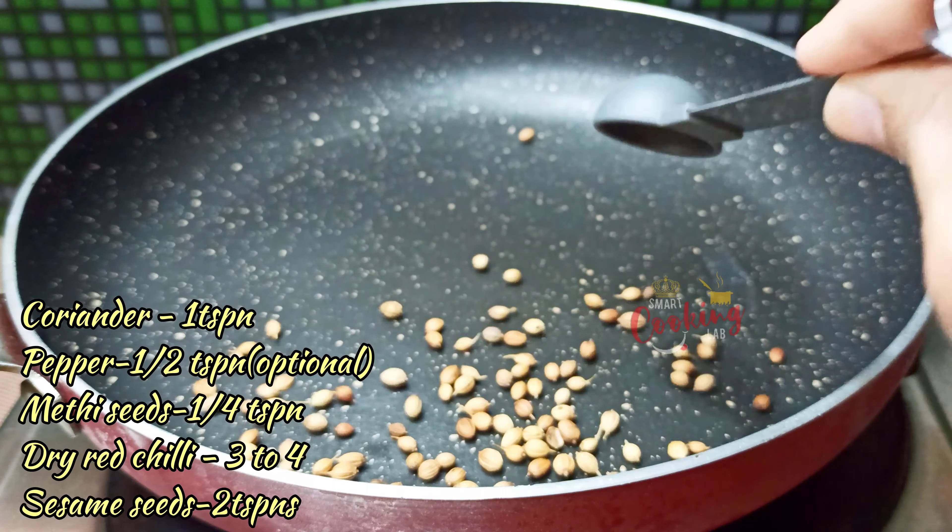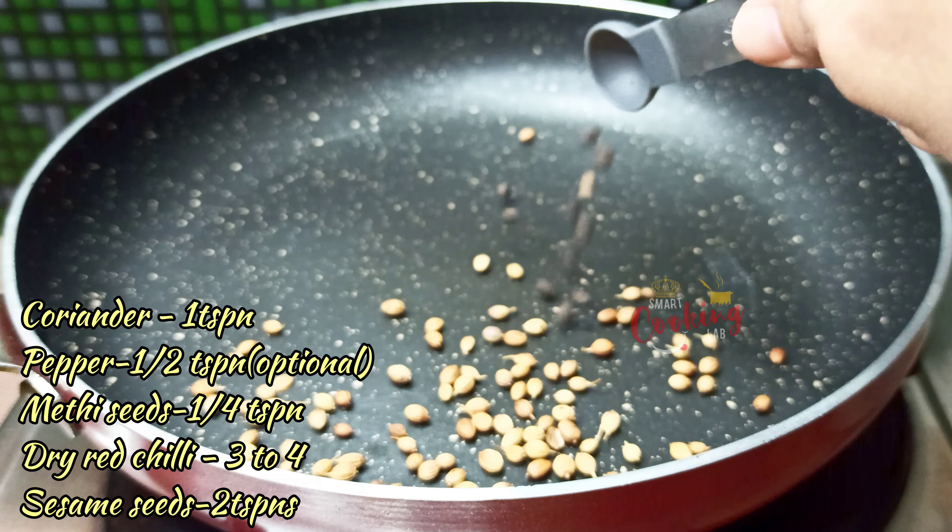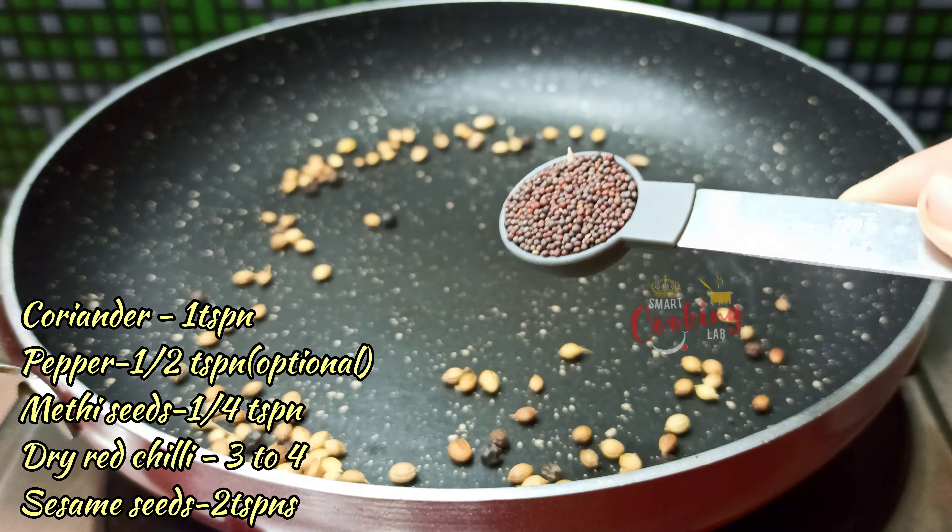Add medium flame. Now add a medium tomato size to the top. I will cook it.